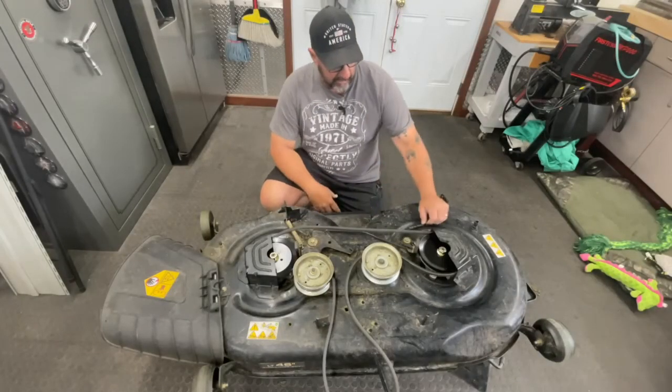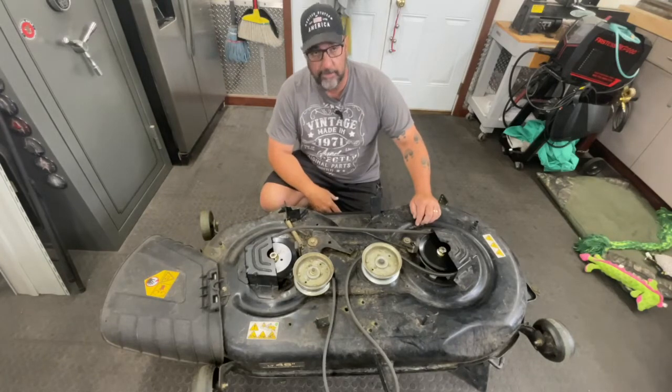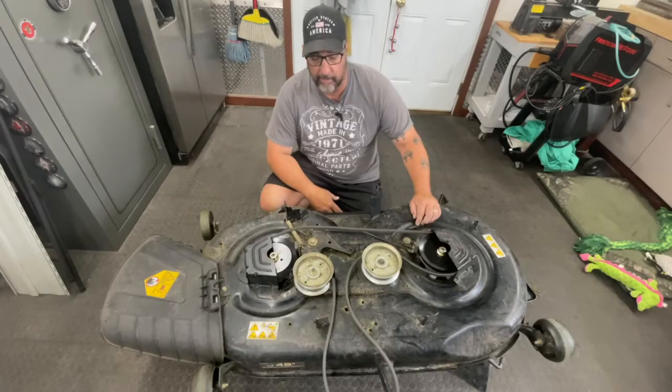Alright, so our spindles are installed — we've got all new spindles on the deck. Now all we have to do is hook it up to the mower and do a test run. My lawn happens to need mowing, so we're going to give her a run and see how it works.